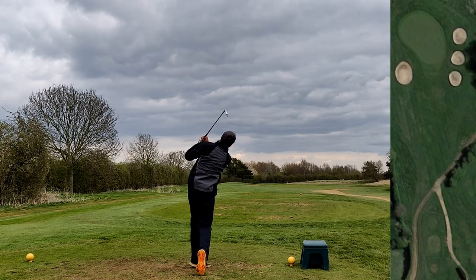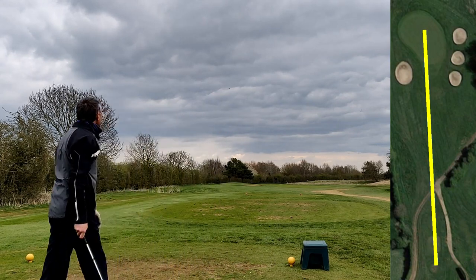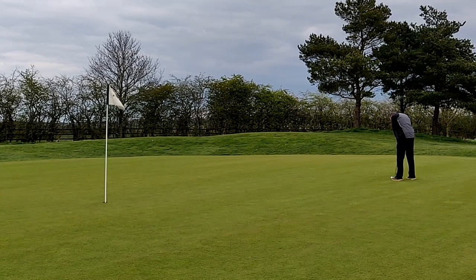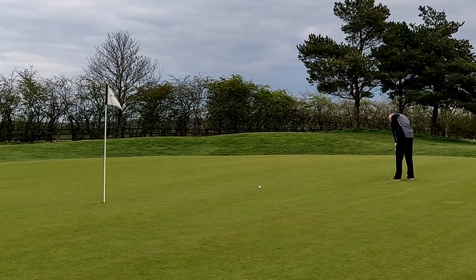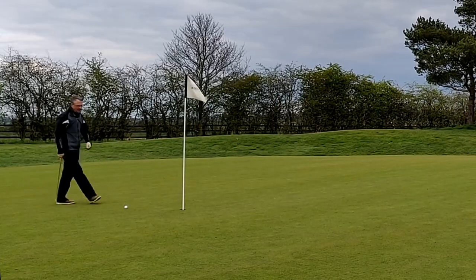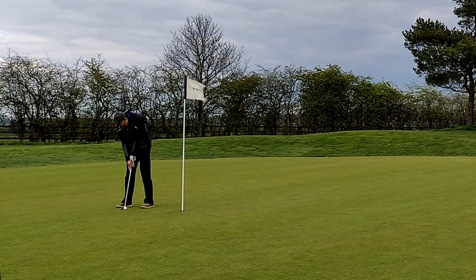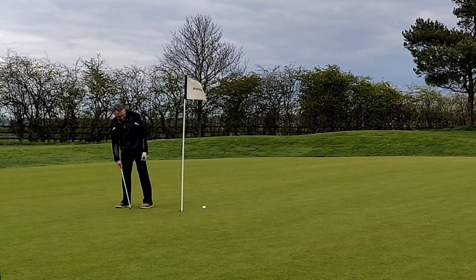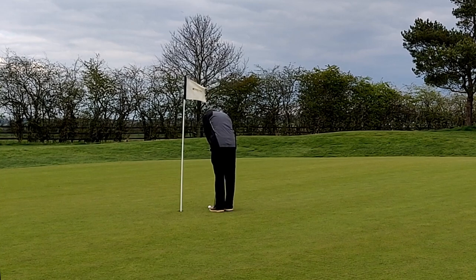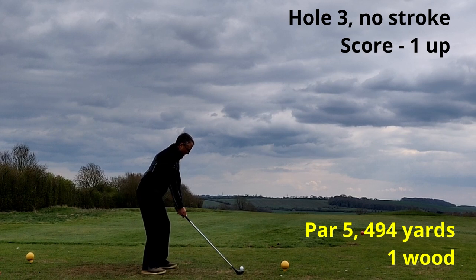Second hole — the tee was a little bit further back than normal. I hit a six iron, a little ungainly, but found the middle of the green. Again it's a shot hole, so if I can get this down in two I'll be two up. First putt just went a little bit further by than I would have liked. I should be able to make this one but I don't. So that's a bogey, net par, and a hole halved.